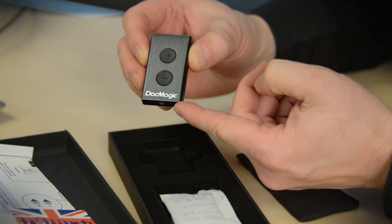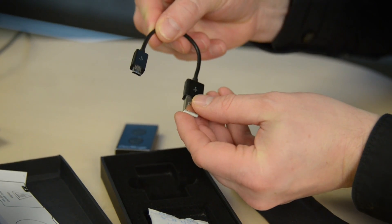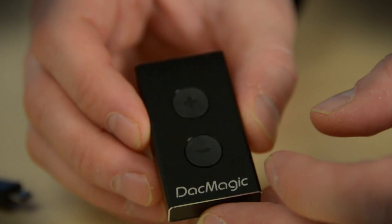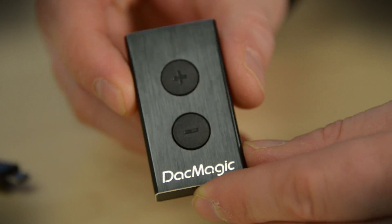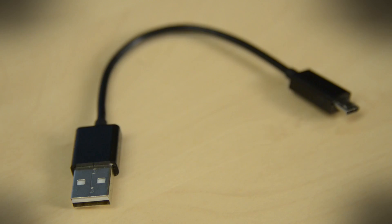There's our little USB DAC. We've got the cable that comes with it and a little carrying pouch. Right out of the box, I'm liking this thing. It's got a nice metal casing, just a little bit of weight — it doesn't feel plasticky or cheap. The buttons, when you press them, feel solid, not like they're going to break on you.